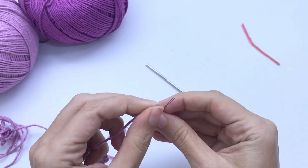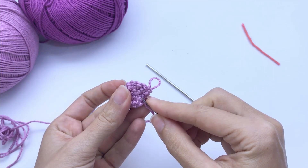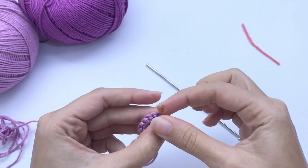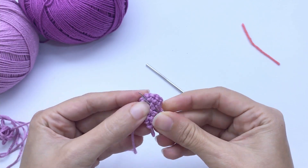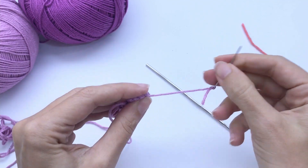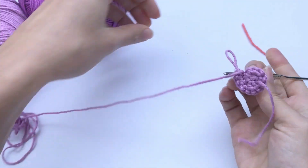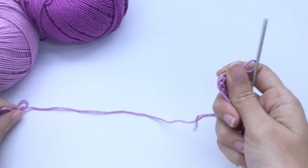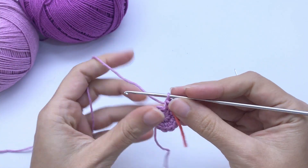I like to double secure the beginning of my yarn by introducing the tapestry needle in the first round of the toy. This will make sure that the magic circle will remain very nice and closed. I'll add my stitch marker here — in my case, I like to use just a piece of a different color yarn. Let's move on to round number three.